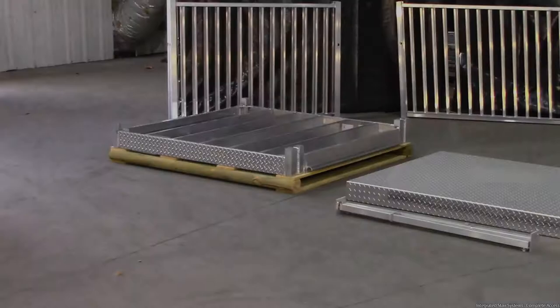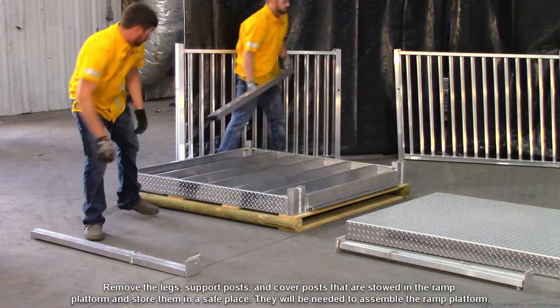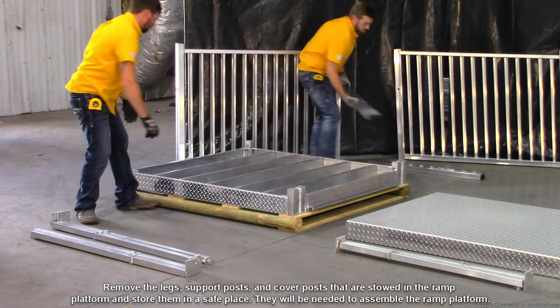Let's start assembling an ADA compliant straight ramp system. Before beginning, ensure that all the required components of the ramp system are on hand and ready for installation. Remove the legs, support posts, and cover posts that are stored in the ramp platform and store them in a safe place. They will be needed to assemble the ramp platform.